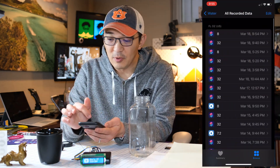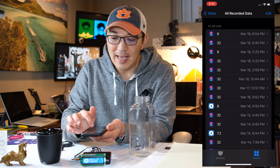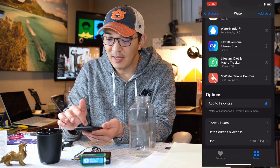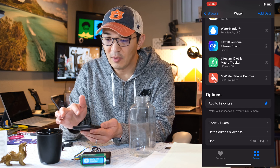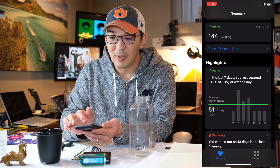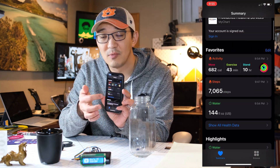One thing I would recommend is go ahead and add to favorites. Then go back to the top and cancel out. During your summary, you will actually see your daily water consumption as well.